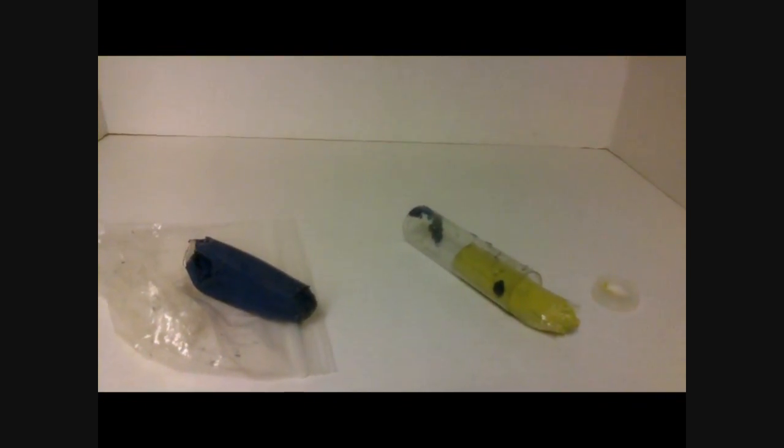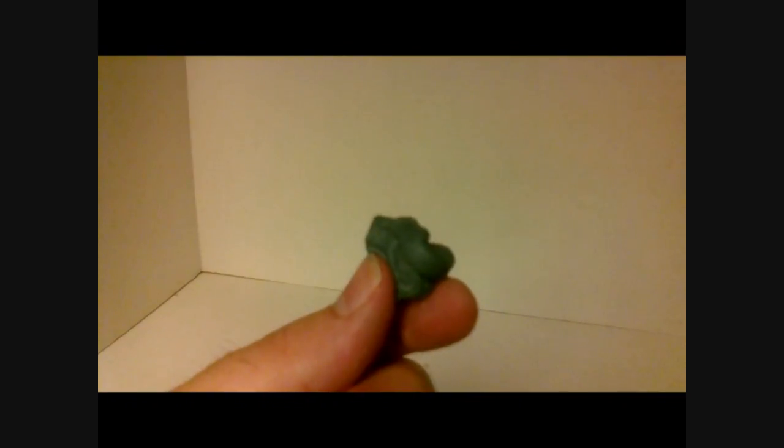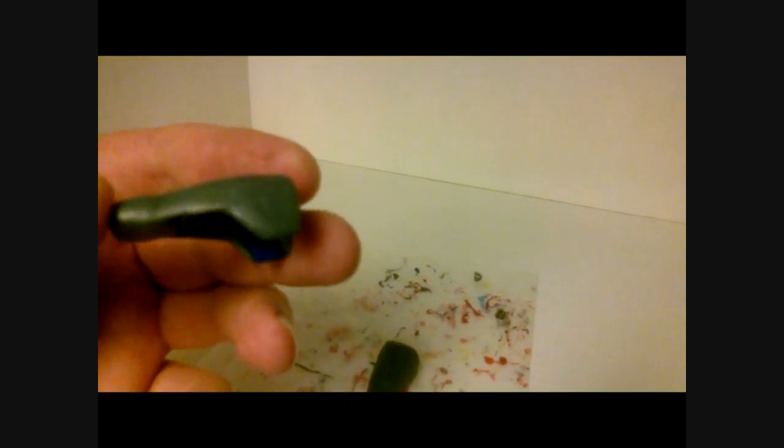You get a blue clay and a yellow clay, both of which never dry. If you take pieces of each and mix them together into, obviously, a green clay, that will then dry over a period of time. What I did is I took this green clay and worked it around the gauntlet. I had to make it a little longer, a little thicker, and get rid of that hole in the center.